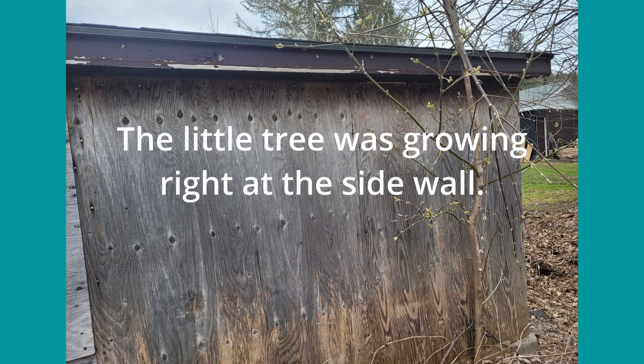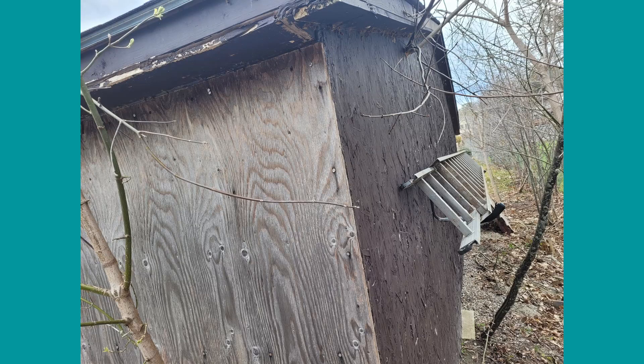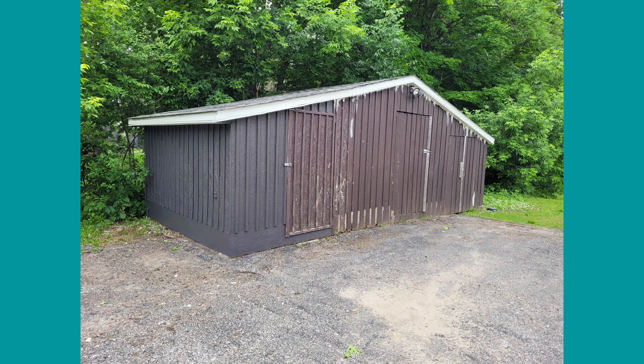There was a little tree growing right at the base of the west side. So my husband cut that down for me and also trimmed off some of the branches and the trees that were behind it. After the repairs were done, the painting started with the fascia and soffit, and it went from a dark brown to a white.